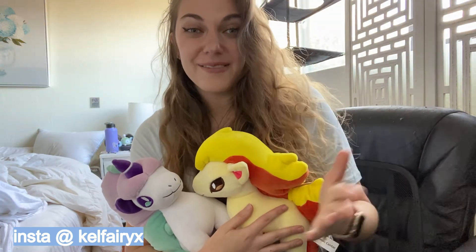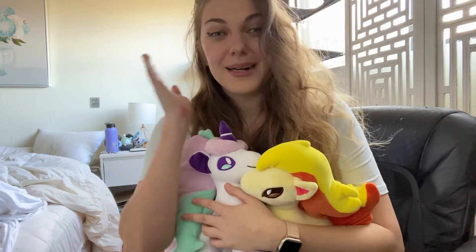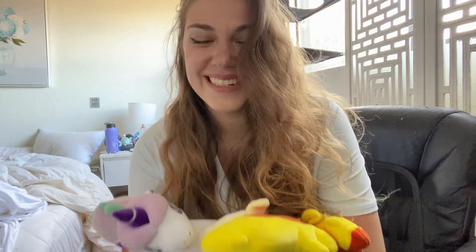You can find me as KelfaryX on Instagram and askkelfary on Twitch. You're already on my channel, so subscribe if you like. Thank you so much for always being here with me and checking out what we have going on. Keep loving Pokémon. Keep collecting!